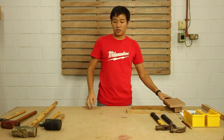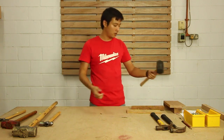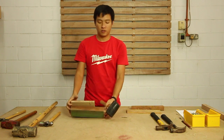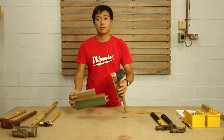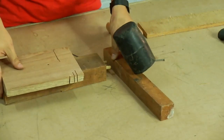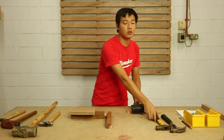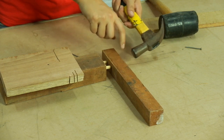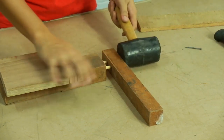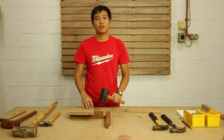So we're done with the claw hammer. Next I'll show you how to use the mallet. In fixing, like joining one piece into another, you do not want to use a claw hammer because it will spoil and crack the surface. Use a rubber mallet to knock the pieces together. This is for joinery purposes.